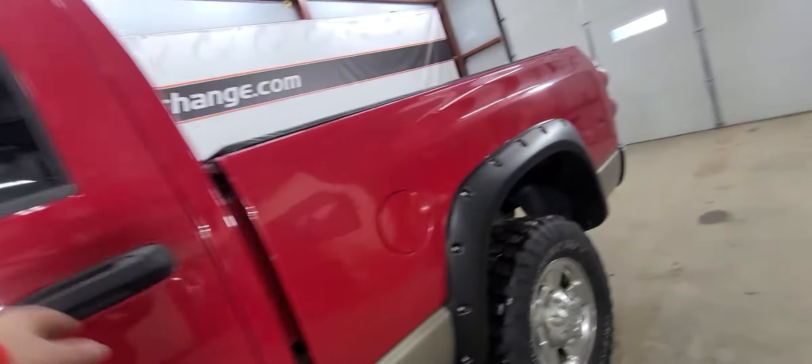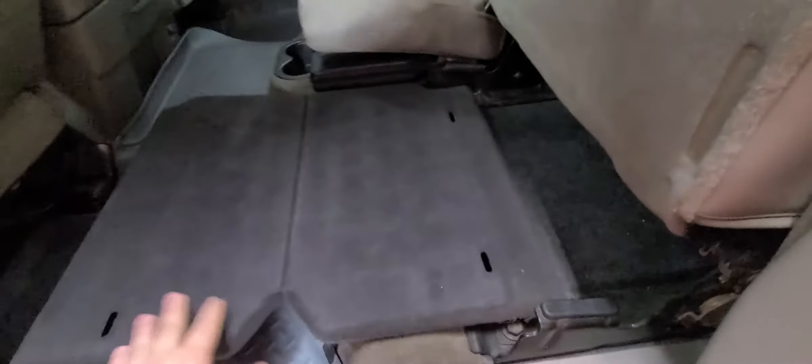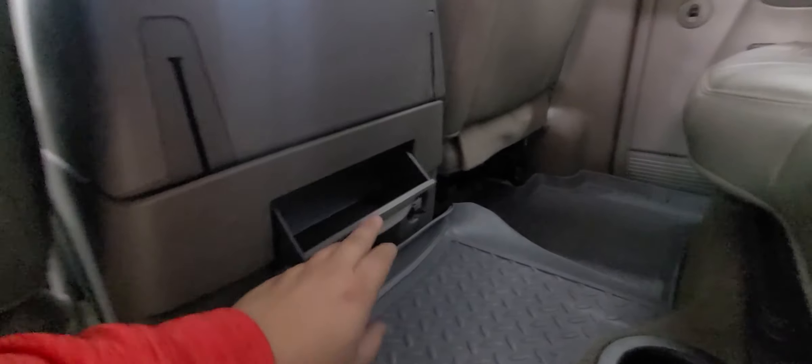It is the quad cab, so you're going to have the smaller back seat. It does have cargo storage — the seat folds back down — and a 12-volt charger in the rear cubby.